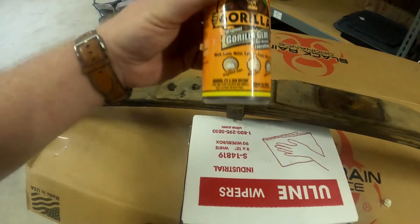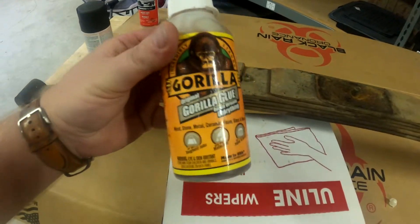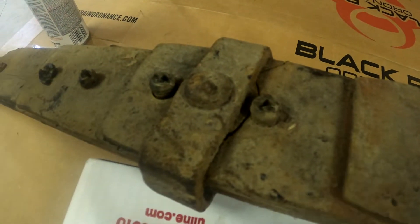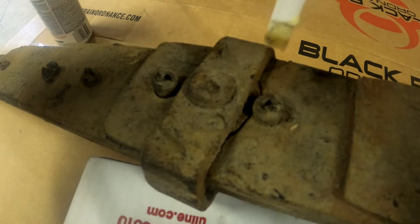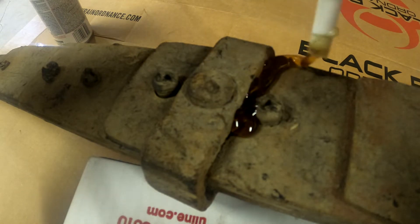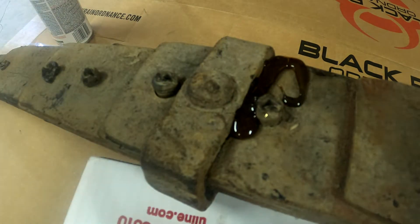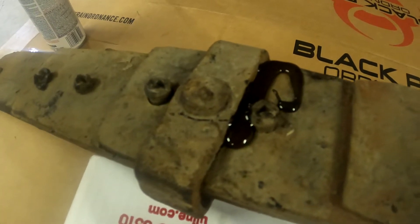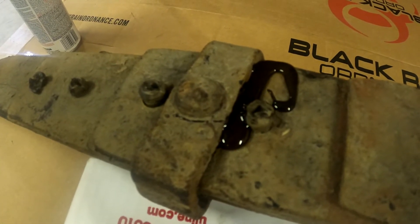I told you this was going to be easy. Use Gorilla Glue. This is some of the greatest stuff you can use on any part. Some say you can even use it for hair. So go ahead and apply that to your crack there. A little dab will do you. And that's going to bond together and hold this spring so tight, you'll swear you paid top dollar for some of those high-end springs.